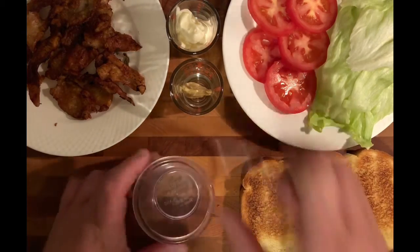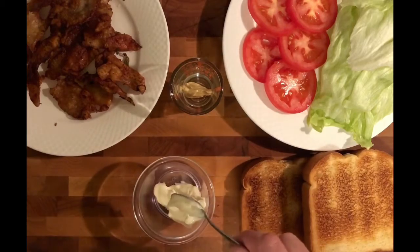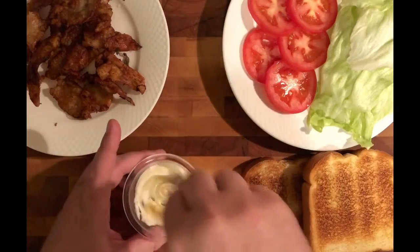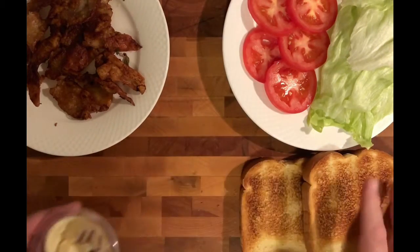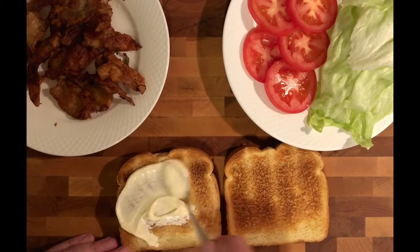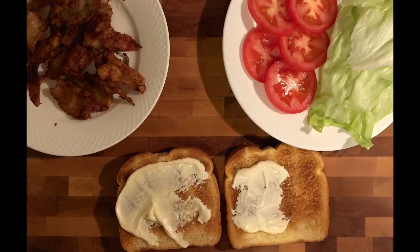First thing we're going to do is we're going to take a bit of mayonnaise, put it in a little mixing bowl. We're going to take a little bit of Dijon mustard, mix that with our mayonnaise, just to make a little spread, give it a little extra flavor. We have a couple of pieces of nice toast — we're going to smear this on both sides. Doesn't that look nice?